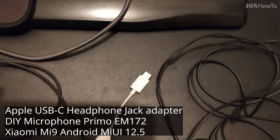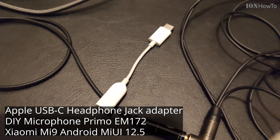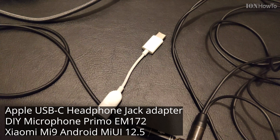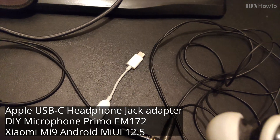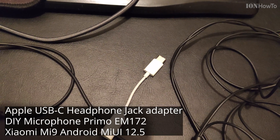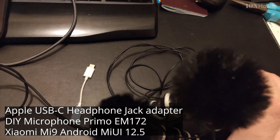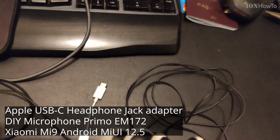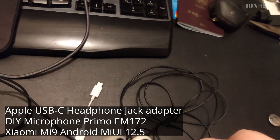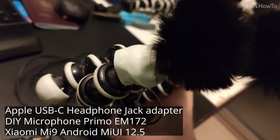Okay, now I'm using the Apple one. The Xiaomi adapter is on the table and I'm using the Apple headphone adapter. Talking to the left one, talking to the right one, talking to the left one. And now I talk into both of them at quite the same distance as before.